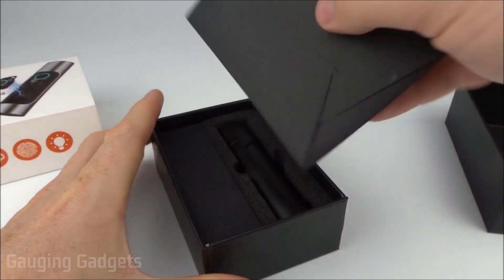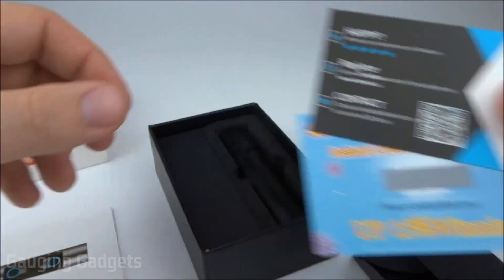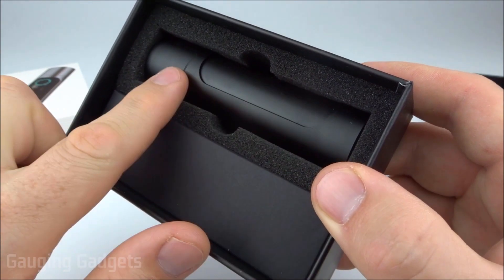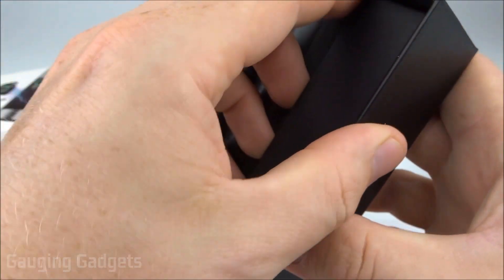On top we have this little envelope which includes some support and marketing information as well as a user's manual. And then we have the charging case right here, which contains the earbuds. We'll remove this little accessories pouch and see what we have in there.